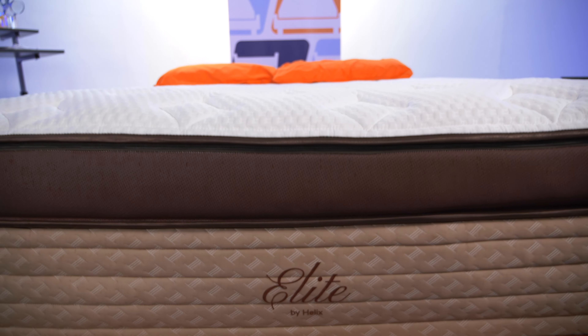Helix sent us this mattress for free to test and review, and we may earn a commission if you decide to buy using the coupon links in the description below. That being said, no one is paying me to give this bed high praise. All of these opinions are my own. Let's start out with the highlights.